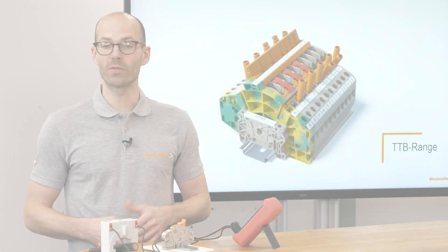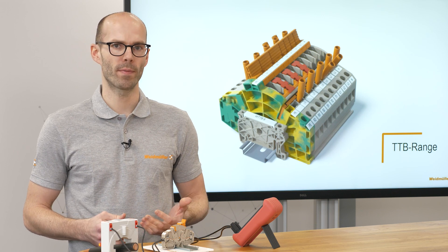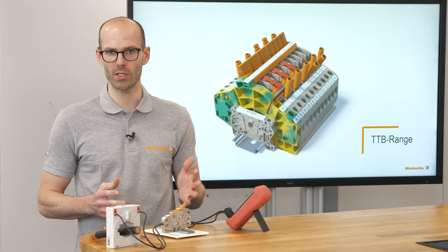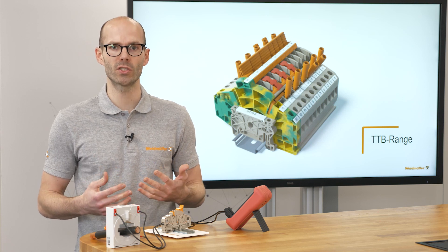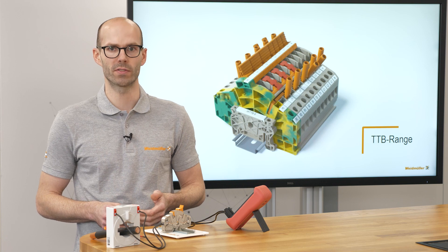Hey Weidmüller, do you have a solution for me? For this challenge we specially designed our new terminal blocks for instrument transformer wiring. To change the ammeter inside the application we implemented a unique feature called make before break, which I will show you on the table right now.